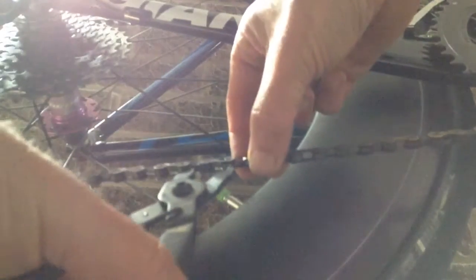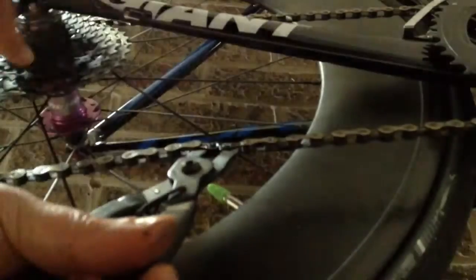I've shown these before — KMC pliers for quick links. For home mechanics and stuff, it's easier to just go dong, dong, and support the rear mech so it doesn't fly back. You can sometimes, if you lose the other link, it can go flying like a little spring.